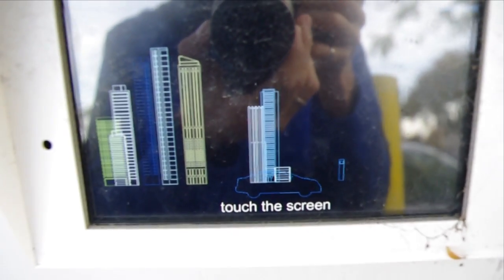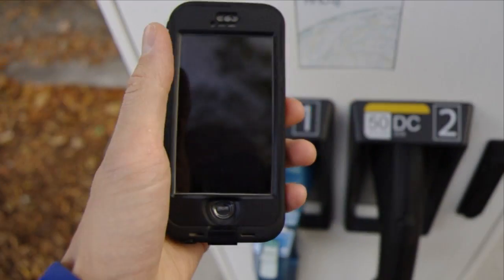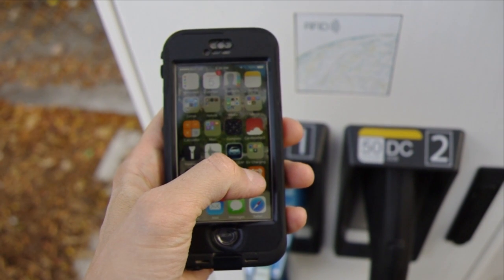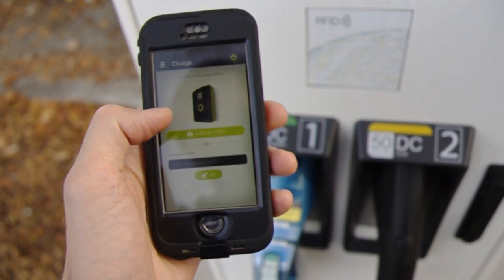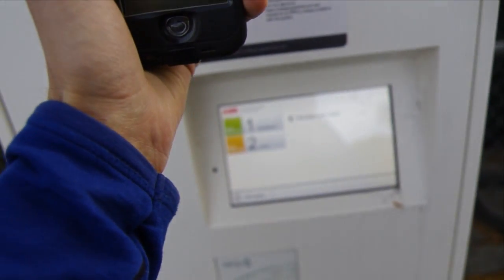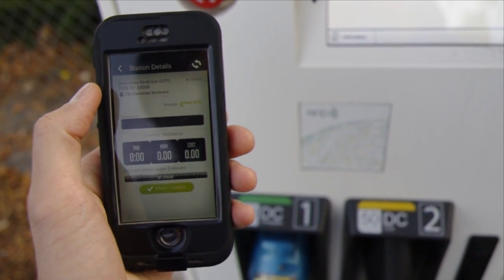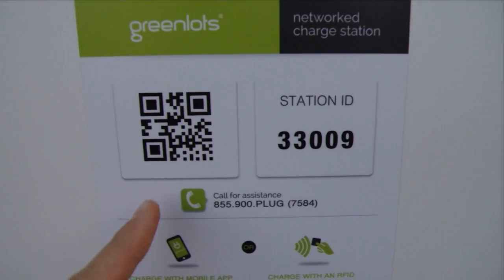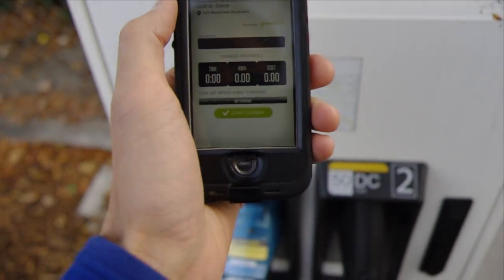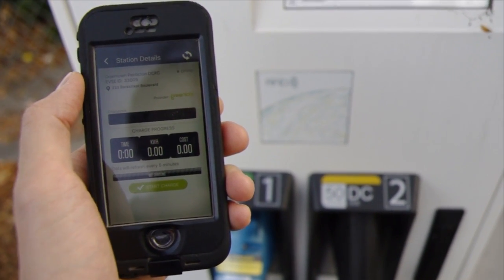We're going to hop on in there and touch the screen. I'm also going to load up the Green Lights app. Some of these stations you don't need it, but basically once you've got this app on your phone and you've signed in, you can go to any of the stations and just scan the QR code — right there. And boom, it pops up. I like to use it on some of them because it'll send you an email when you're done and tell you how much electricity you've used.